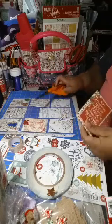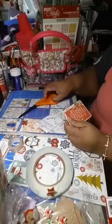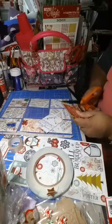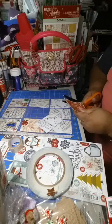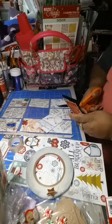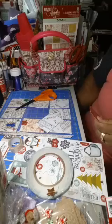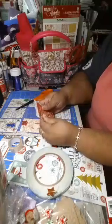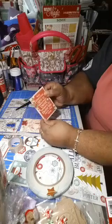Pocket letters are fun — you can send them all around the world. That's how it got started, as a pen pal thing, a way to send your pen pal something and get to know people, because people don't write letters anymore — we all have email. That fits in there perfect, just like that.